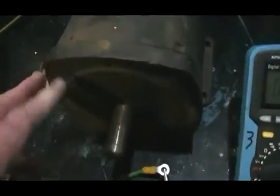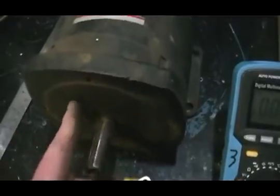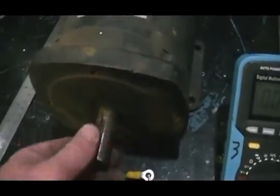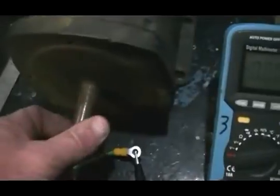Once I've got it stripped down, I'll extend the shaft and machine the taper on it, drill the holes in the face plate in the right spot so it's centered, and we'll come back and see how we go with our amp draw before coupling anything up to it.